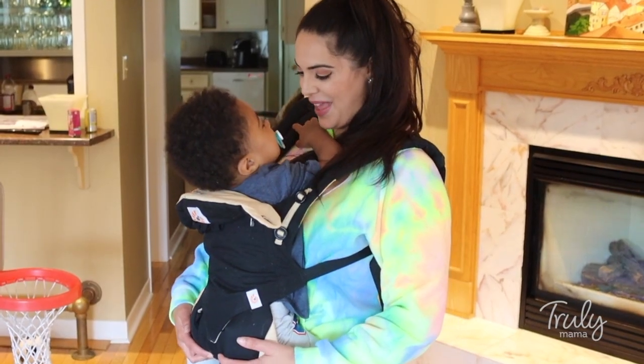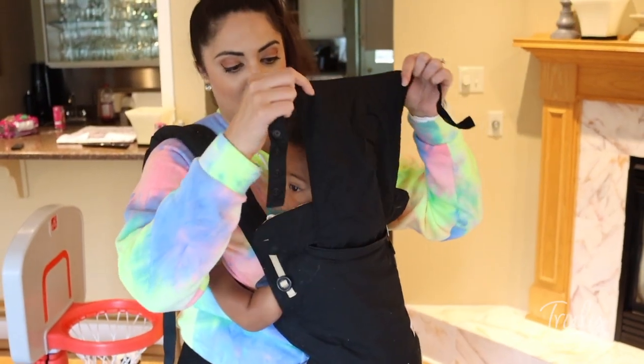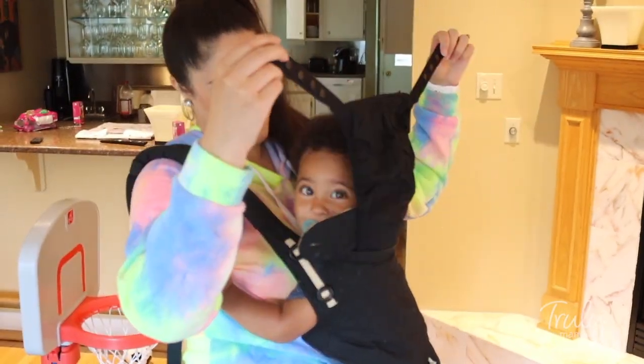Hi mamas, welcome back to our channel. I'm Jillian from Truly Mama, and I'm here today to share with you another very popular baby product: the ErgoBaby 360 carrier. This carrier will support your baby all the way from birth right up to about 45 pounds, or roughly three years. Today I'm going to be sharing my thoughts and opinions on the ErgoBaby 360 carrier, which we have used for my son.